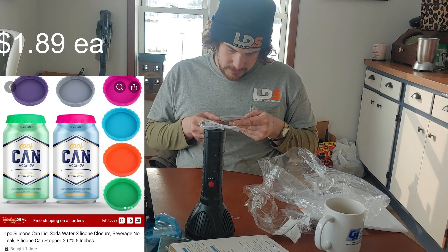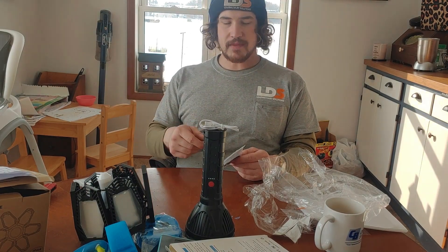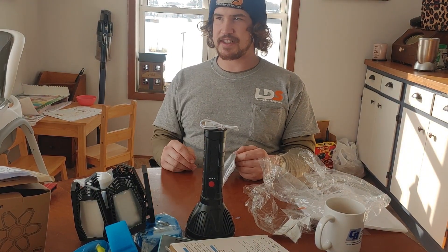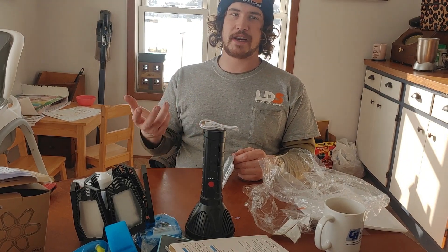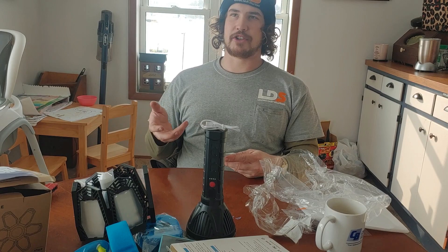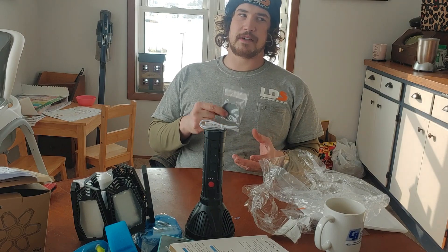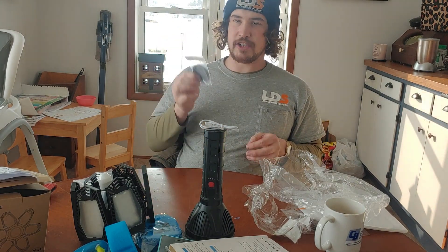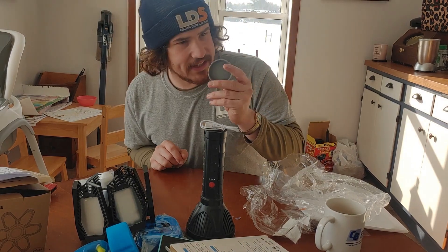Lastly, I got these can lid covers. There are a lot of bees around my property in the summer, and when I'm working in the afternoon having a beer, you set it down and you're working on something — I don't want to end up swallowing a bee. I've had it a few times where I've looked in and saw a bee in the beer can and had to dump it out. I used to set my chew can on top of the beer, but I quit chewing, and keeping bees out of my beer doesn't seem like a justifiable reason to start again. So I saw these, they were pretty cheap, and I thought they'd work really nicely.